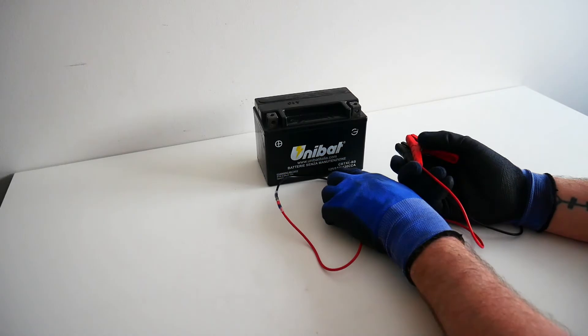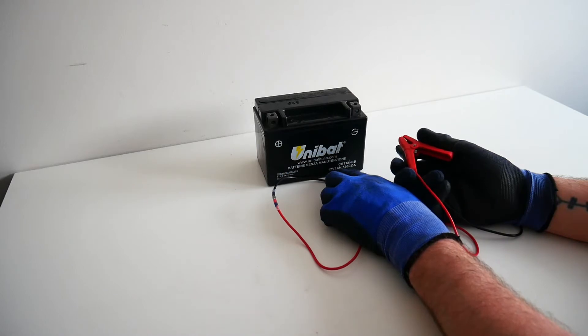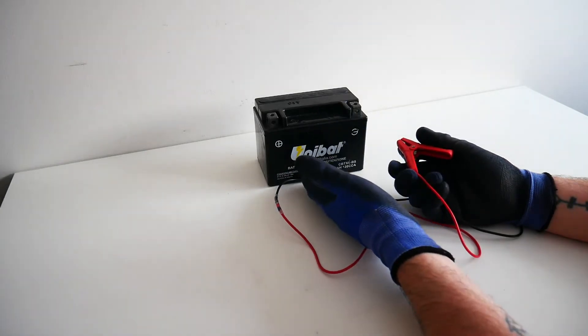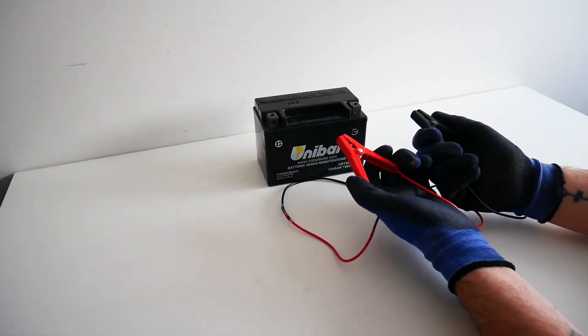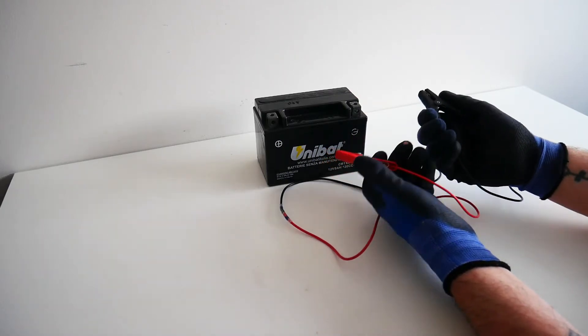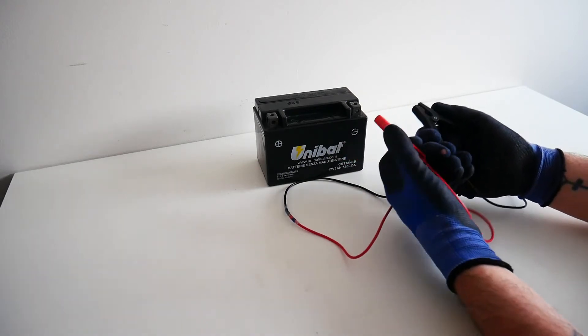This battery is a 12 volt motorcycle battery. If we use the formula that voltage equals resistance times current, we can infer that the current flowing through this wire equals the voltage divided by the resistance. Because the voltage is quite high and the resistance is very low, a large current can flow through this wire.